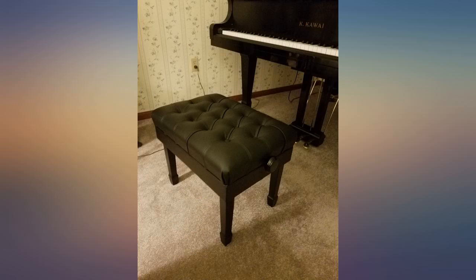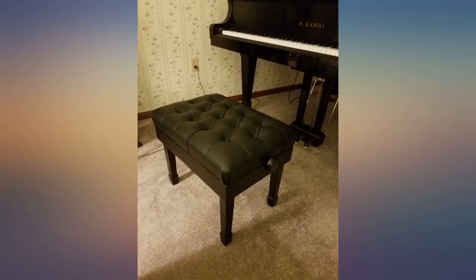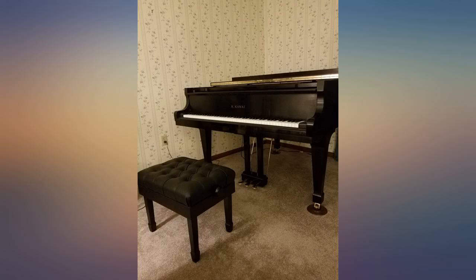I play classical guitar and this is just about perfect. I had to lower it to the lowest height — I'd probably like to get 1 inch lower. Comfortable and looks good. May get another for the back room so I don't need to move it around.